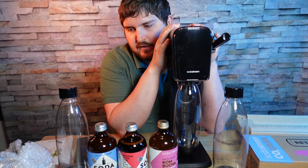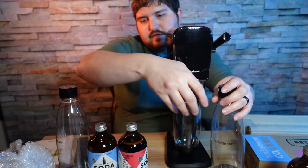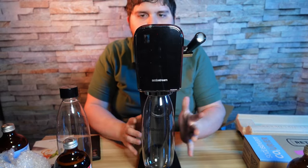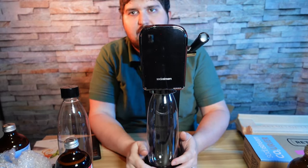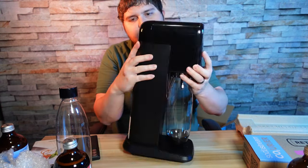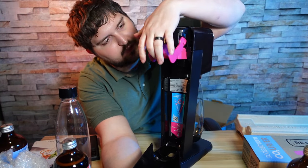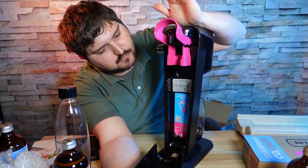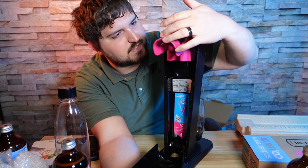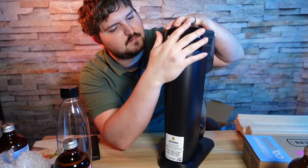We'll go over the machine first and accessories last. This is our machine — pretty simplistic how it works. On the back we have our chamber for the quick connect bottle of CO2, which holds up to 60 liters. You put that in with the quick connect, lock it into place, and then snap the back panel on.